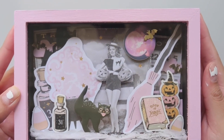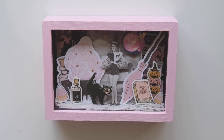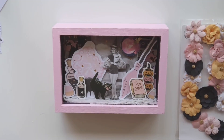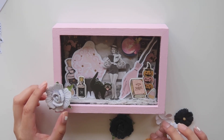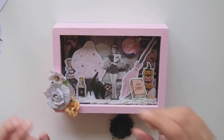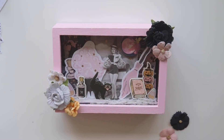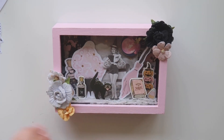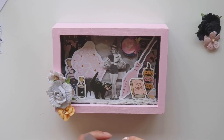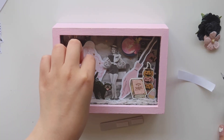I decided to paint my box pink very last minute and I like it a lot better. I try to match it to the ephemera as much as possible and I think I did pretty good. For the outside of the box, I really wanted to use some of the flowers from the collection, so I'm just going to add a few on a few of the corners. And I always like to add a phrase or some type of sentiment from the collection — I found this one from the chipboard stickers. It just says October 31st.